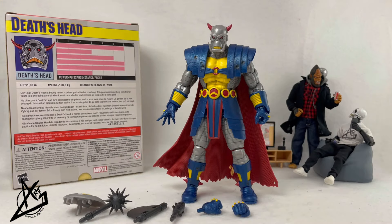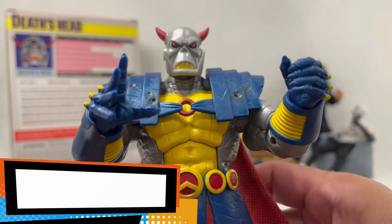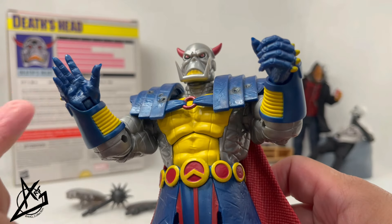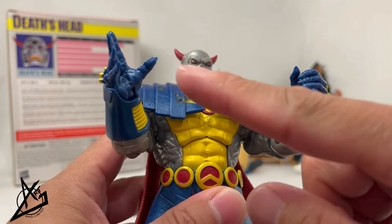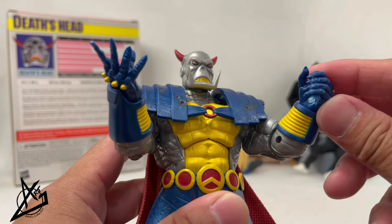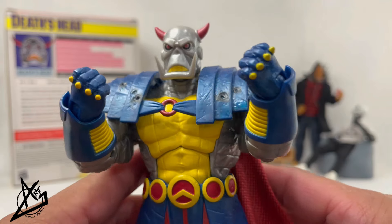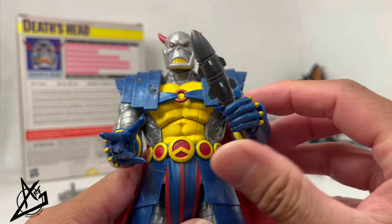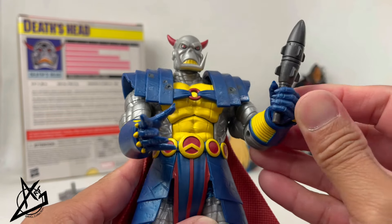Alright, we got everything out of the box. Let's look at the accessories and the paint and sculpt. Starting off with the hands: we have a single right expressive open-palm hand — the kind of gesture we typically see with female figures — and then we have a gripping hand, plus a pair of fists.